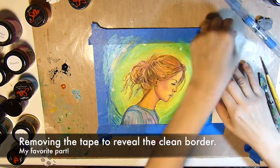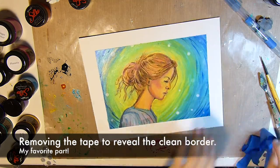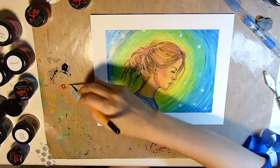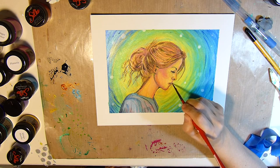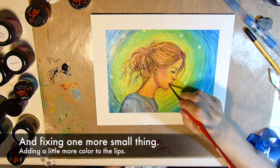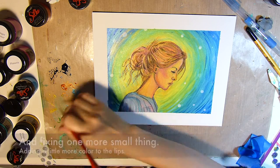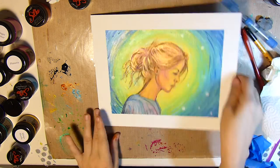Now it's the fun part — I get to rip off the masking tape and reveal that clean border, which is one of my favorite parts. And then of course I was like, oh wait, I should probably add a little more color to the lips, so I'll do that and then I'll be done.